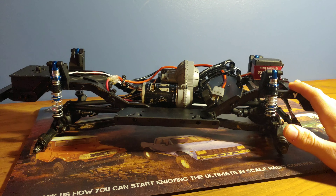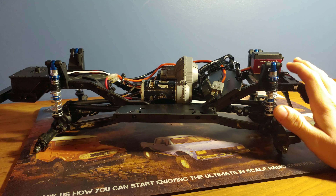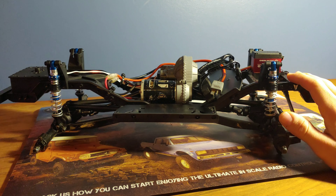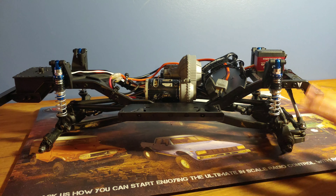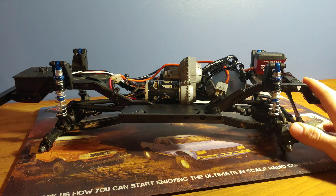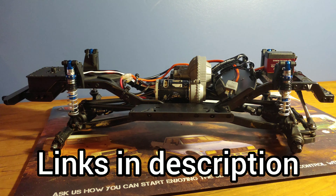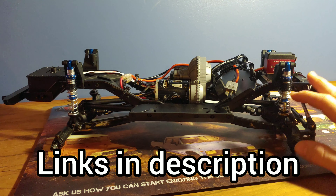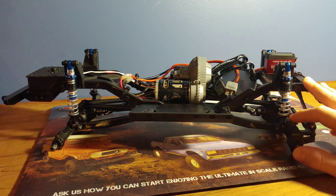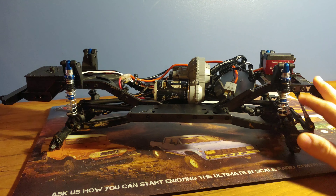These shocks do feel a lot smoother than the stock shocks because they have the dual-rate springs — that just makes such a big difference. We cannot wait to get this thing out on the trail. However, it will be a little bit before we do because we still don't have tires and a body, but that will be coming up soon. Definitely be sure to check these shocks out at ProLineRacing.com — we will put a link in the description. You'll also find a link to the rest of this playlist and a link to our website where you can find reviews on this car and many of our other cars. We definitely recommend these shocks for your next scale rig.